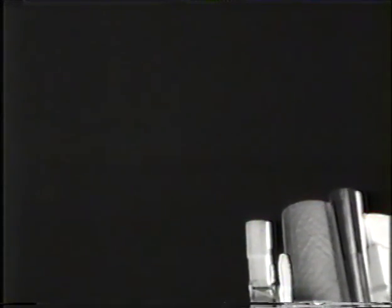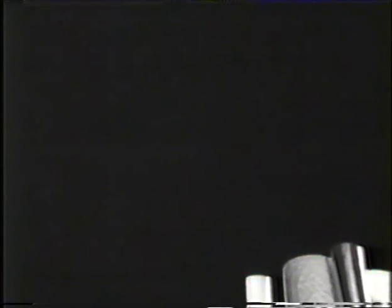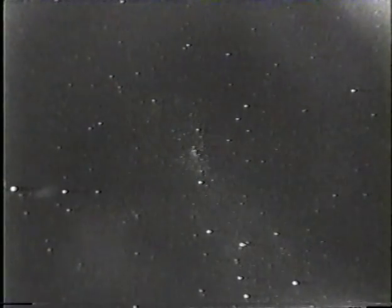With a different camera angle, we get a little view of the Astro 2 telescopes moving off screen now as the camera is panned upward and gives us a look at the sky above Endeavour, with stars visible on this black and white, low light sensitive camera.